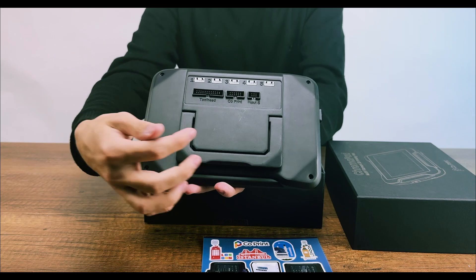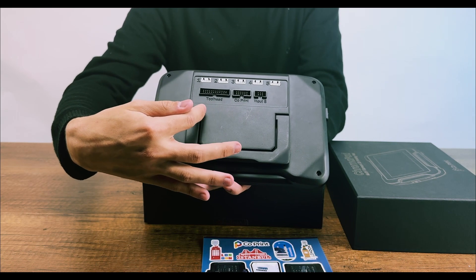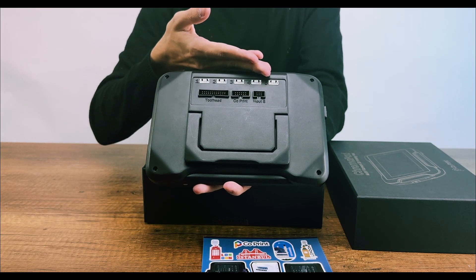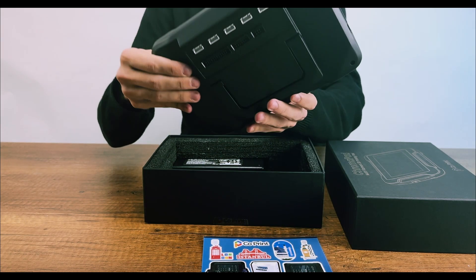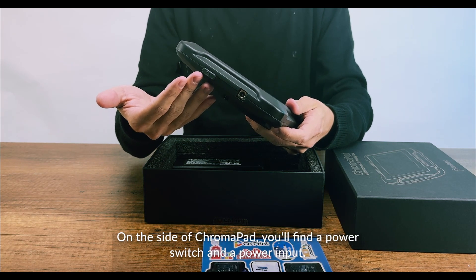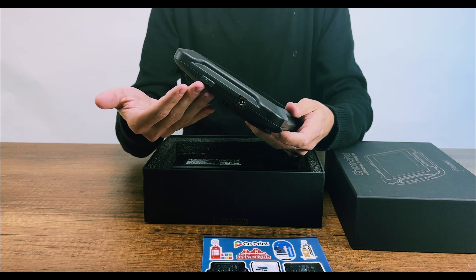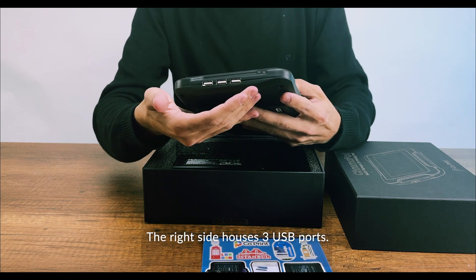The Chromapad features 5 extruder slots, a Chromahead slot, a co-print version 1 slot, and an input shaper. On the side of the Chromapad, you will find a power switch and a power input. The right side houses 3 USB ports.